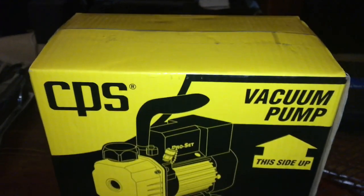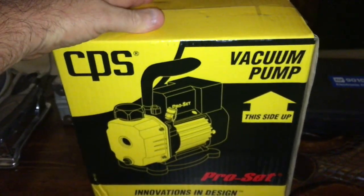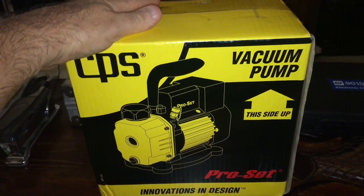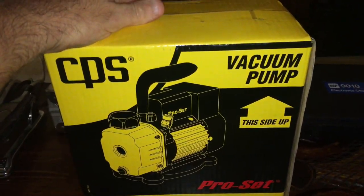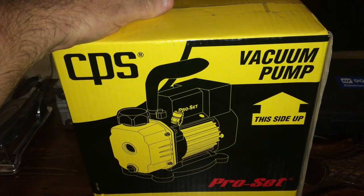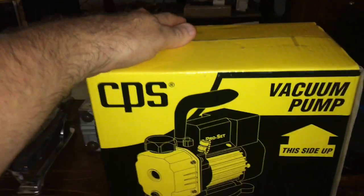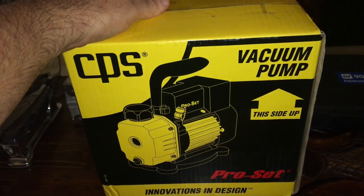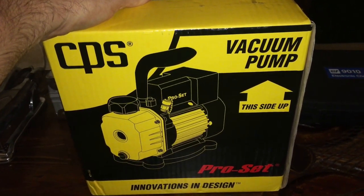Hey, how you doing? I just bought a vacuum pump — was tired of my 35-pound Robinair. The Robinair is an awesome vacuum pump, the 6 CFM, the 15101A or B. Excellent vacuum pump — you can let them run all night long, run for a week, and they do awesome. They last for many years, they'll last a generation, you can hand it down to your kids.